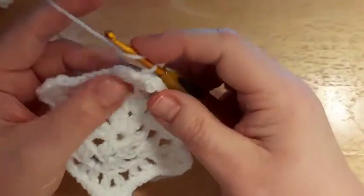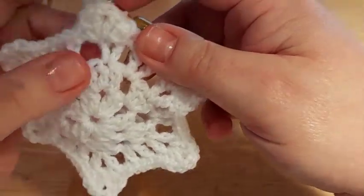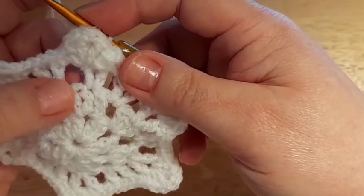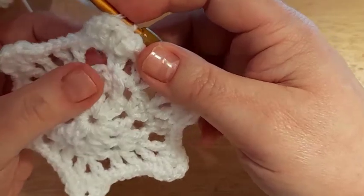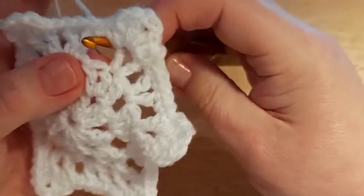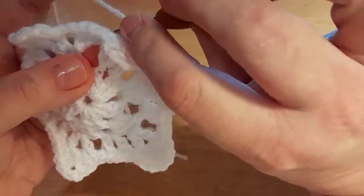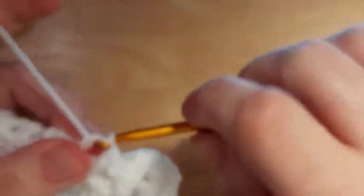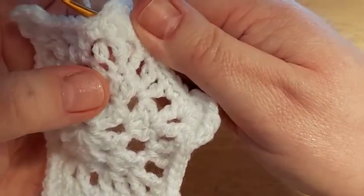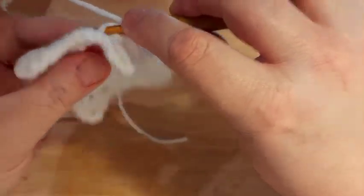Next, work into a stitch from Round 2 — we had sets of three double crochet. Do two double crochet into the left-hand side stitch but working from the back: yarn over, bring your hook through from the back, have your hook facing down towards the stitch, pull through and bring it out at the back, then complete your double crochet. Do a second double crochet into that same stitch — once you've got one in, it's much easier to see where that stitch is.